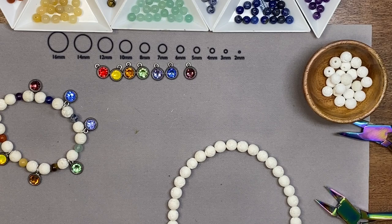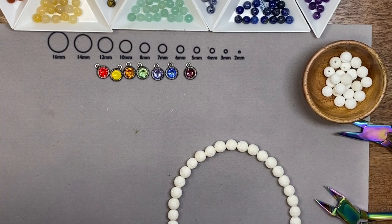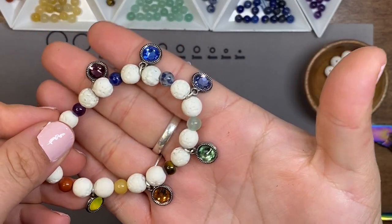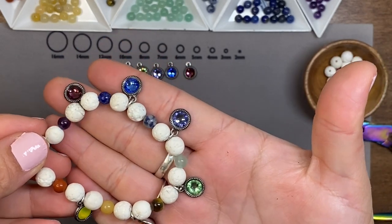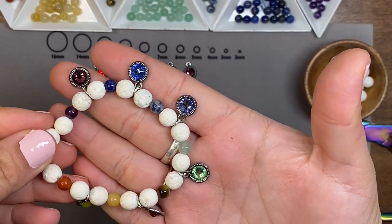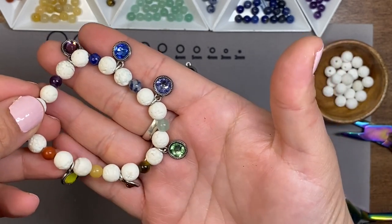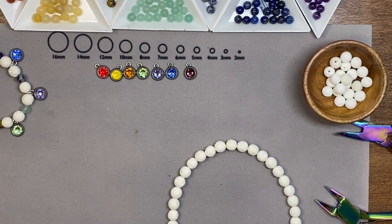Hello Craft Warehouse followers! Today we are going to be making a fun little stretchy bracelet. We are going to be adding some lava beads and some chakra stones and these fun little charms to create an aromatherapy bracelet, and also to keep our chakras all aligned. Let's go ahead and get started.